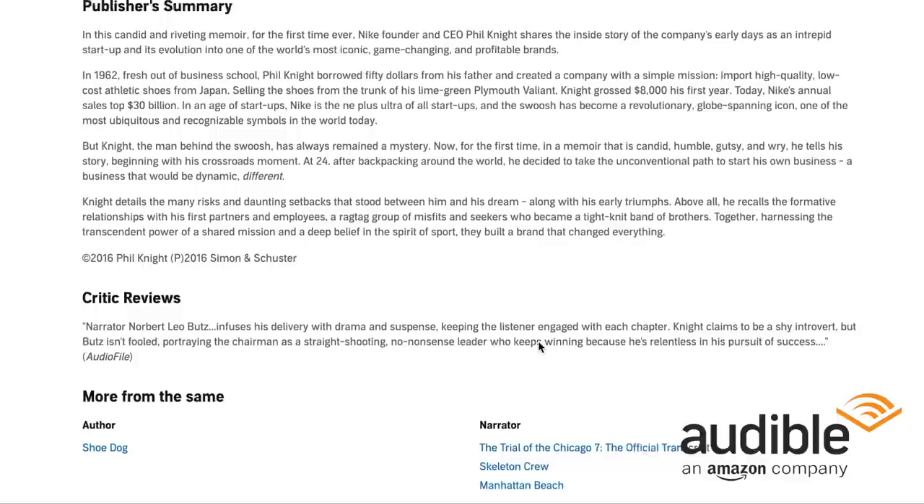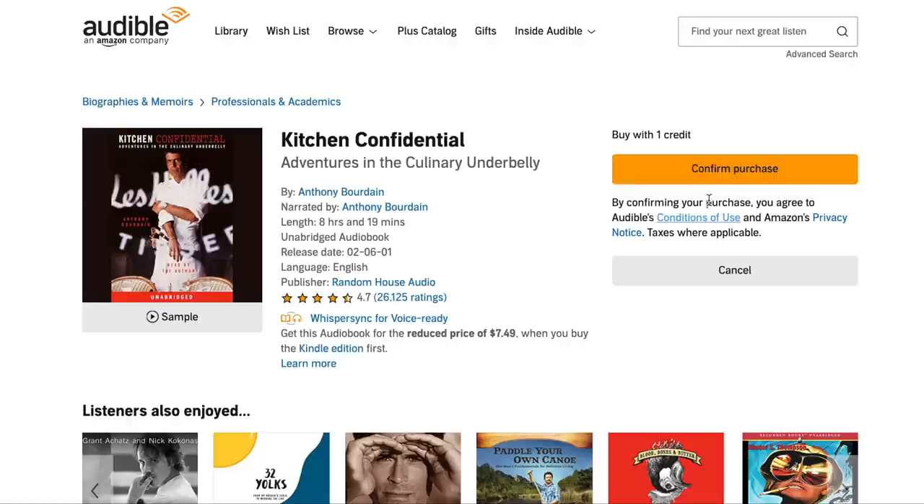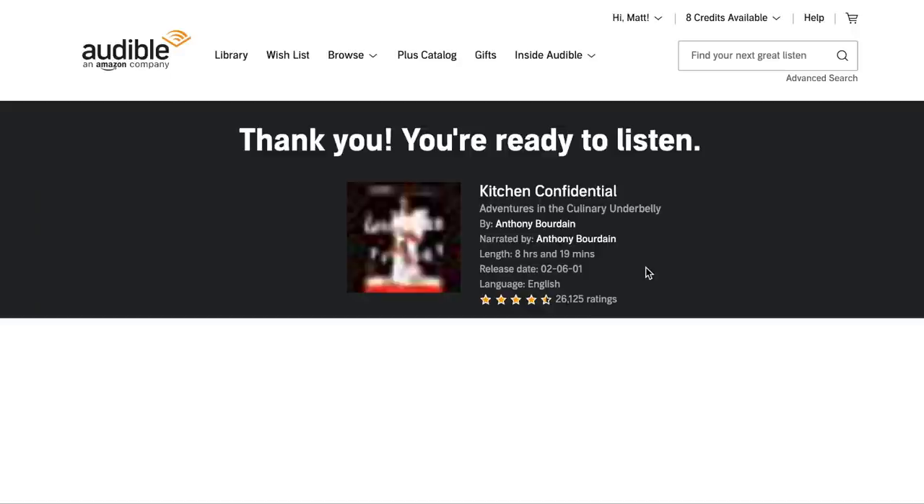This book right here, Shoe Dog, has absolutely changed my life. It's one of my favorite books of all time by Phil Knight, the owner and founder of Nike. Highly suggest you guys give that a look. I'm a pretty avid reader when I'm traveling — whether it's a long road trip or a flight, this is my favorite way to kill some time.